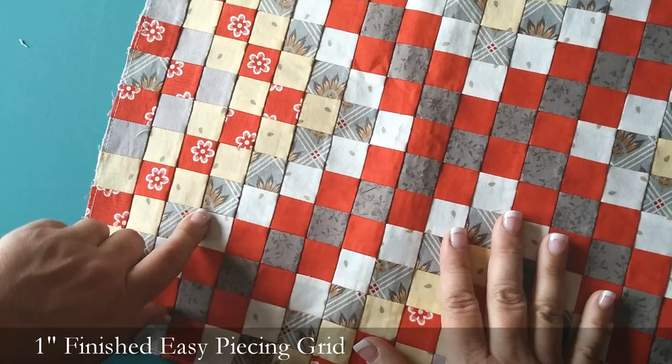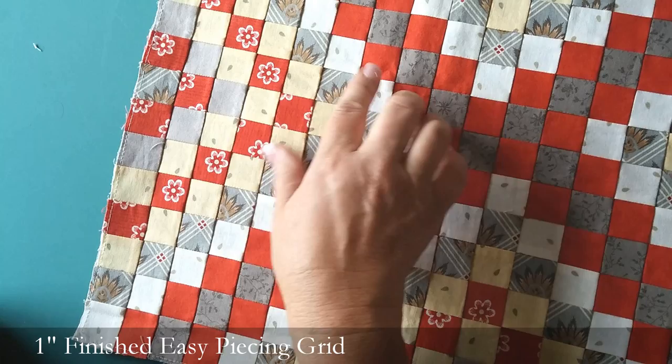You can do any pattern that you want and the sewing is just simple, straight sewing. Check out the other sizes of grids — we have one inch finished, one and a half, and two inch finished grids on 10sisters.com. Thanks!